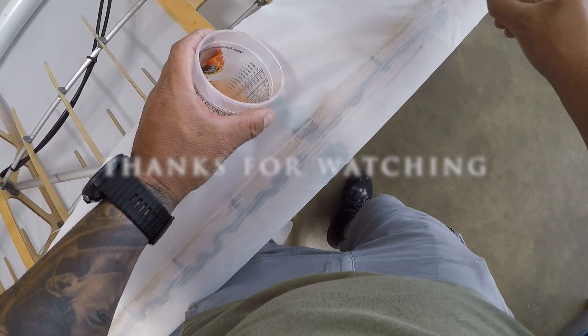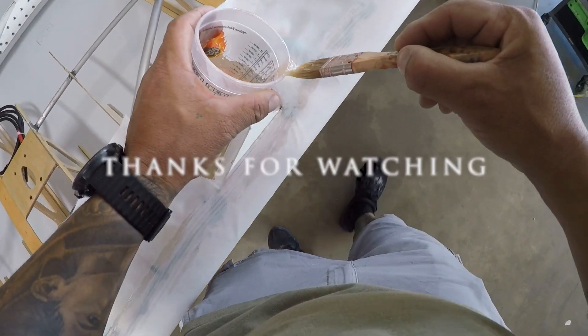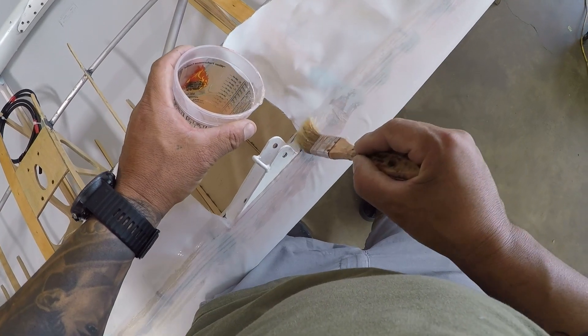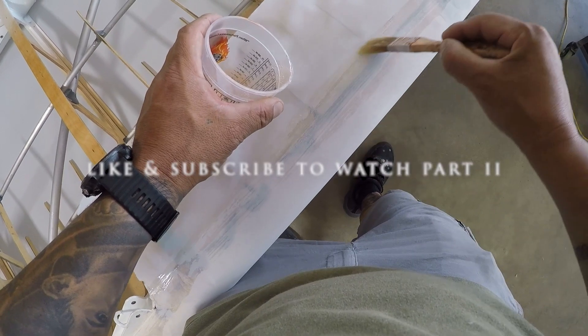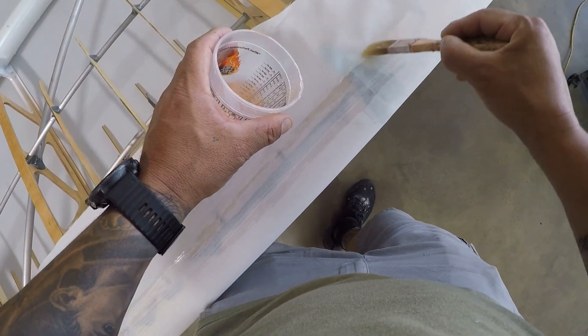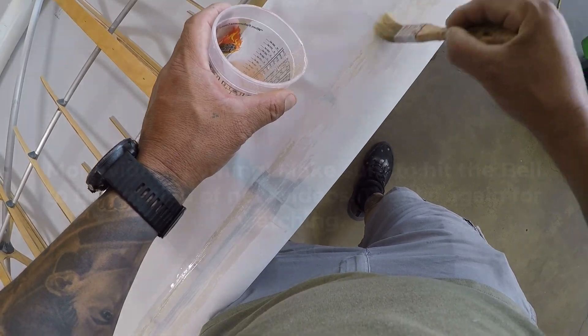That's going to be it for this video. Thanks for watching. For the next steps on this covering project, make sure that you like and subscribe and watch part two of the video, where we will be covering the entire process. We'll see you next time.